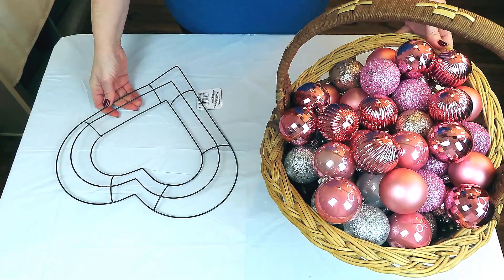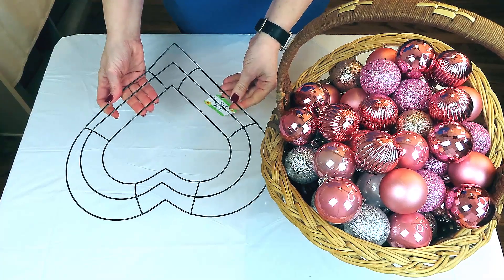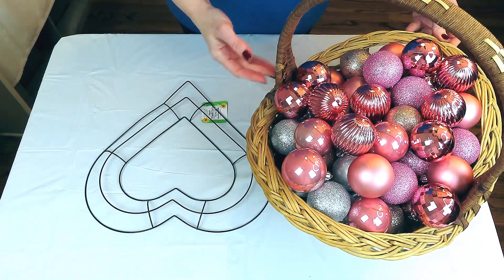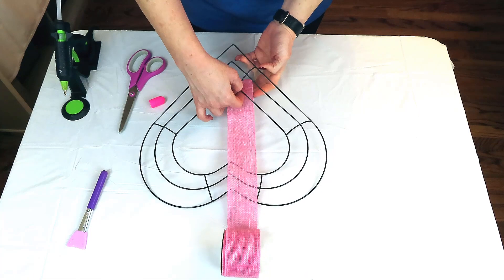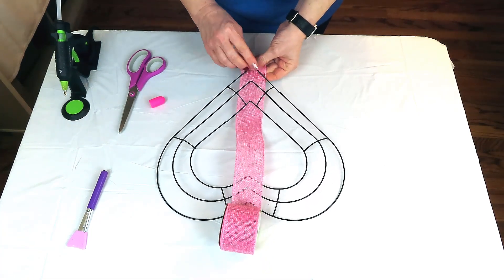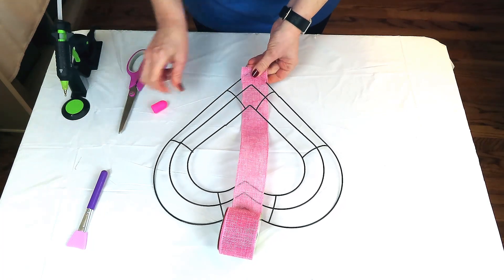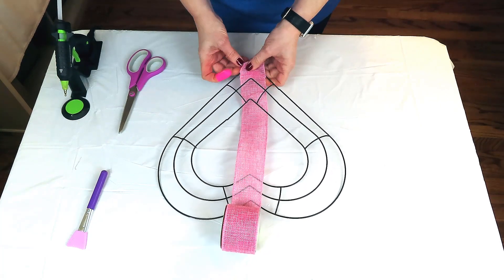Now we're going to make a Valentine's wreath using this heart frame from the Dollar Tree and a collection of ornaments I've been gathering. Go pull out your Christmas ornaments and a wreath form and let's get busy! I'm starting by wrapping pink burlap ribbon around the metal heart frame to give the ornaments a good base to hold on to when I hot glue them — I don't want them popping off.